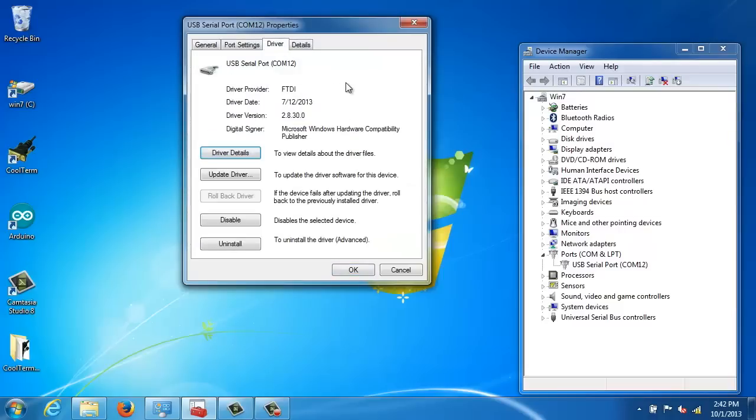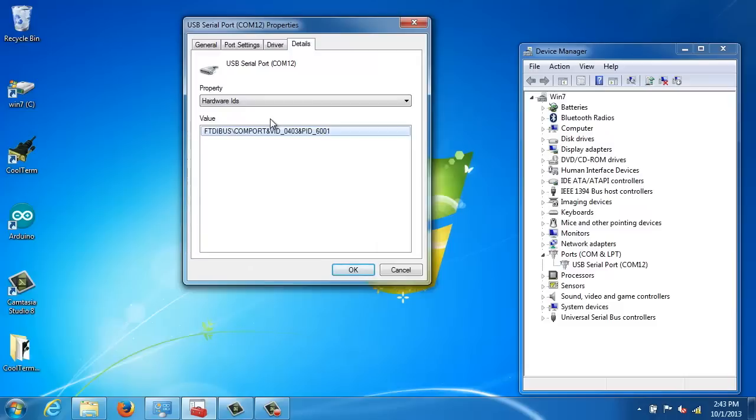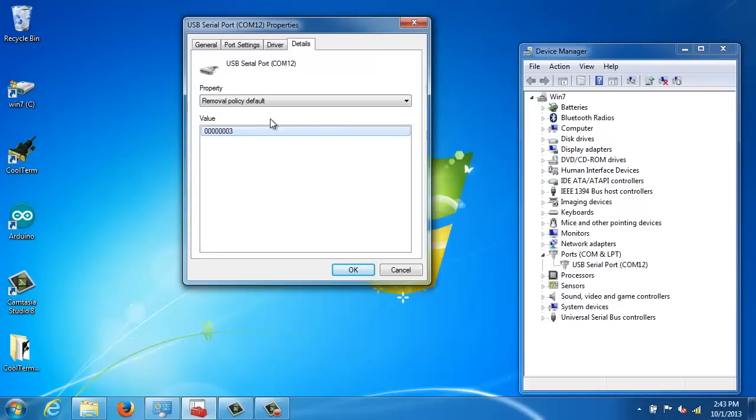Here's the information. We go over to the details tab, and if I scroll down one at a time, we can see all of the individual properties. Hopefully these come through in this video. You can see all of the appropriate information about the FTDI chip so that no stone is left unturned — getting all of the properties into this video.